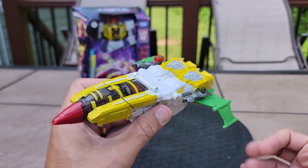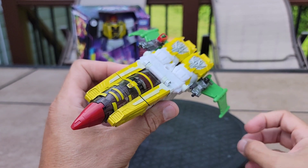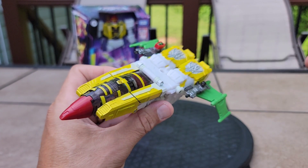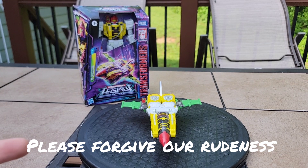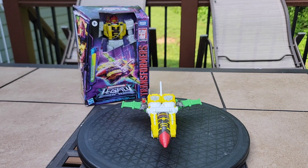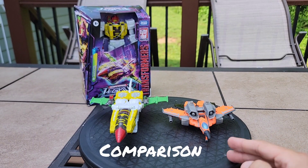Let's get this guy converted — three, two, one. Please forgive my dog's rudeness and my rudeness. I meant to do a comparison real quick, so let's get that on the table.